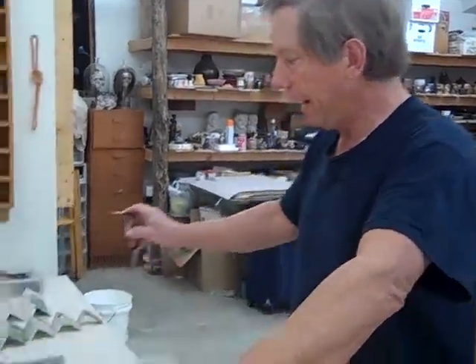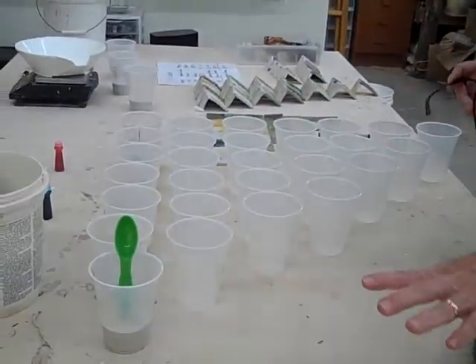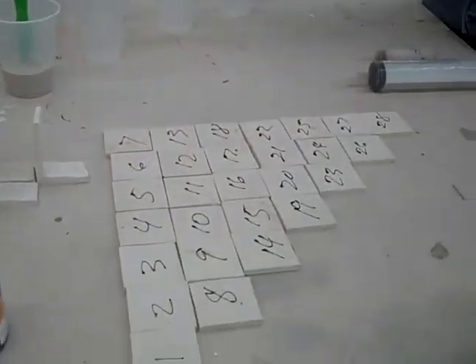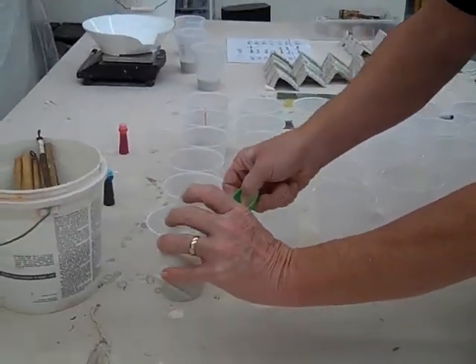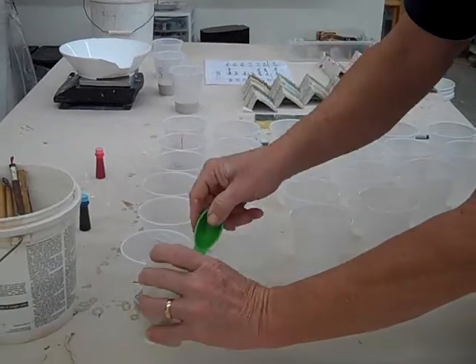Welcome back everyone. We're going to do the second part of this video. I've got everything laid out here — all my containers, my tiles are labeled — and now I'm going to start with my base and follow what it says on the board.